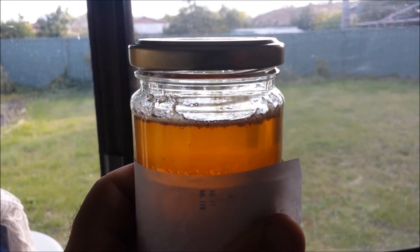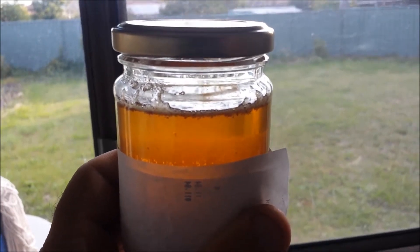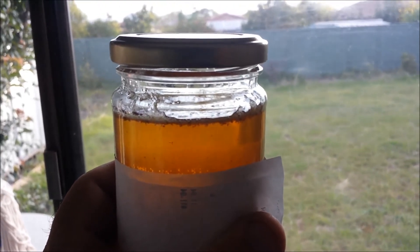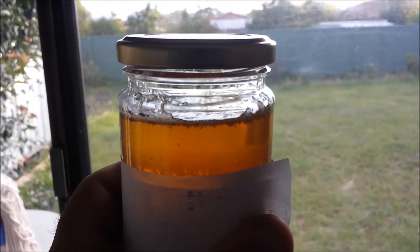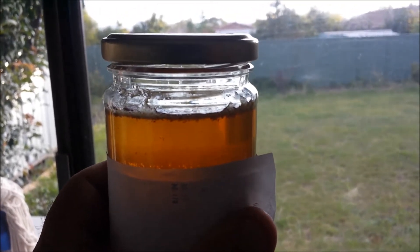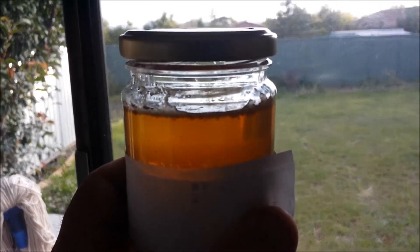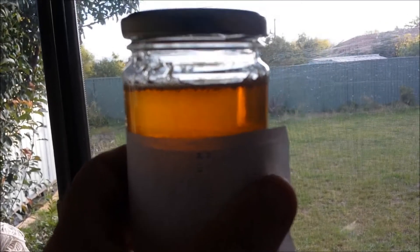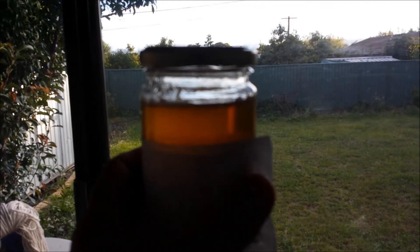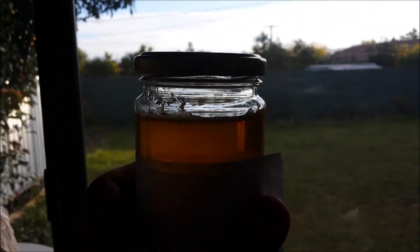The weekend before last I put some honey exhibits into the district agricultural show. I got first prize for a frame of honey and first prize for a chunk of honey. But I couldn't pick it up the next day, so I organised for a friend to do it for me. They didn't really look after the frame of honey that well — it was in a plastic bag but honey leaked out everywhere. Ants got to it and it was a bit of a mess. So I got it home and strained it off, and I was looking around for a honey jar and I found this one.